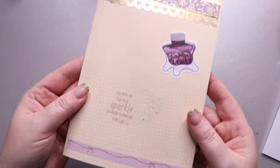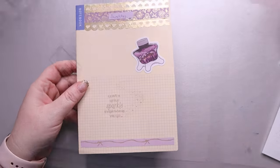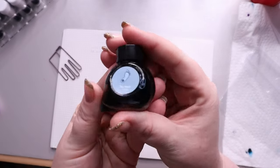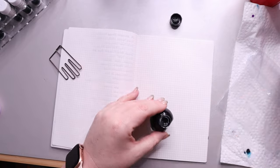Hi, my amazing pen friends. Today we're going to be swatching out all of my inks that I got in 2023. I did a previous video where I put together the index, but today we're going to actually be doing all of the swatches.